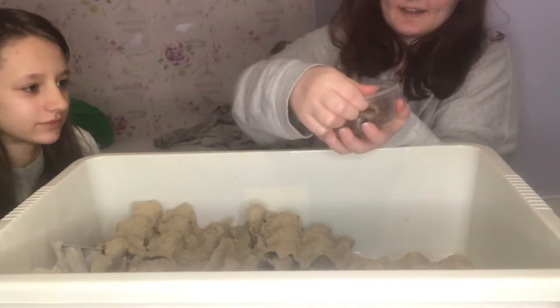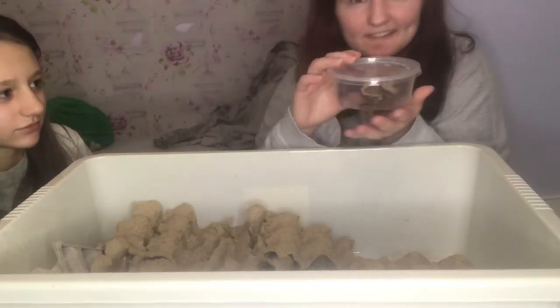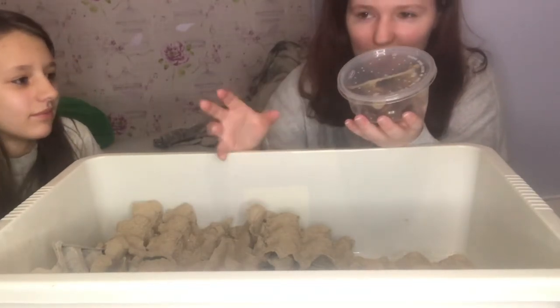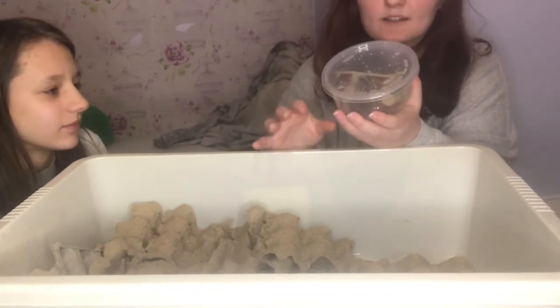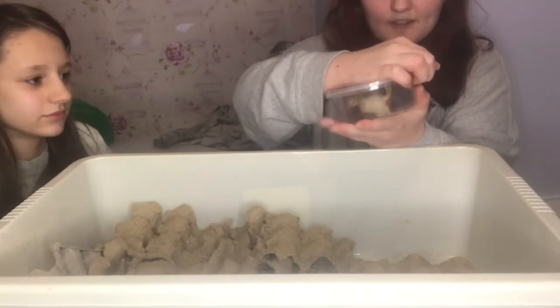I'm going to open this up here. The great thing about these containers is I love getting them — every time I order a tarantula, roaches, or anything else, I always get these containers and they're so useful. After I unbox the roaches, I can use the container afterwards for other things.